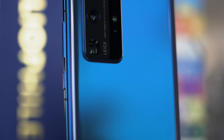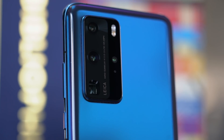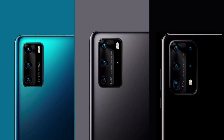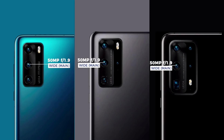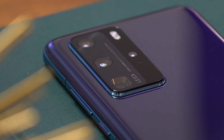As with every update, the Huawei P40 builds on its already excellent camera. Depending on which model you get, you'll get either a triple, a quad, or penta camera setup. All three phones have the same main camera hardware — the star of the show — a 50-megapixel ultra-vision wide-angle camera that boasts the largest image sensor in the market today.